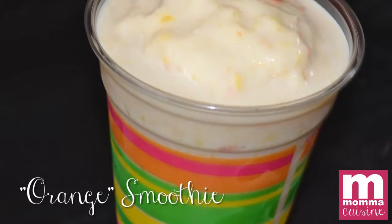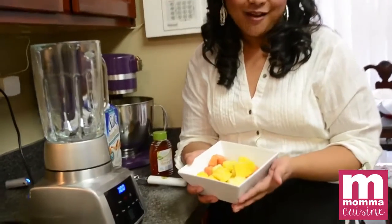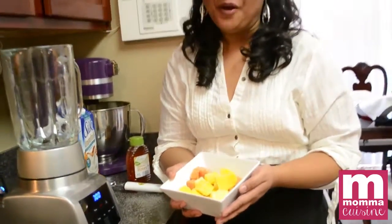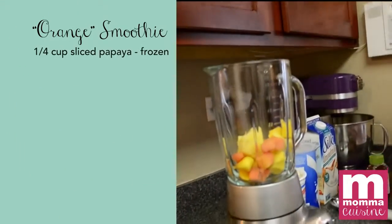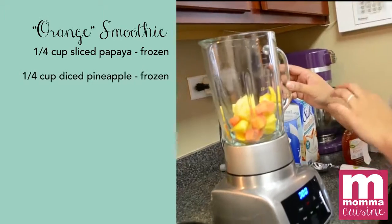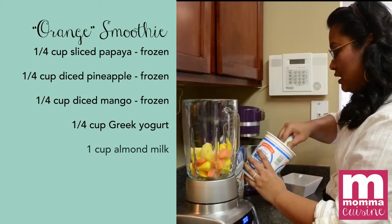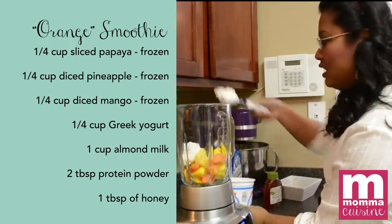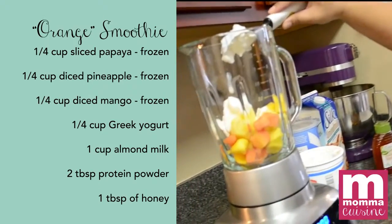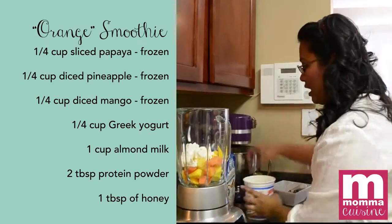The first one we're going to make is an orange smoothie, although there are really no oranges in it — it's the color orange from mangoes, pineapples, and papaya. We have about one cup of that mix of papaya, mango, and pineapple. We're also going to add some Greek yogurt — about a quarter cup.